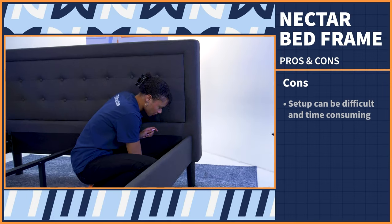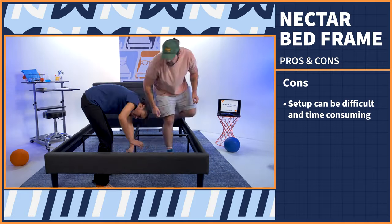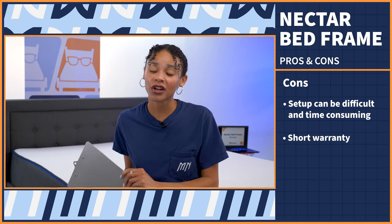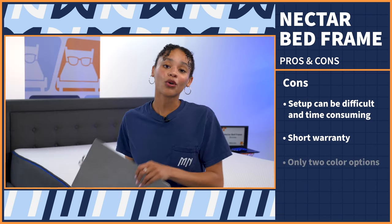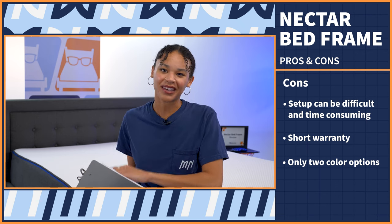We're near the end of this review, so it's time to sum everything up with a pro con list. I made a list of the three best and worst things about the Nectar bed frame. Starting with the cons: first, it was very difficult to assemble, so take some time, tap in a partner or two, and you can all crush it together. Next, the warranty is pretty short — we've seen 10 year warranties and lifetime warranties for platform beds, and this one only gets three. And lastly, there are only two color options on the website, so if you are a big color person, this may not be the base for you.